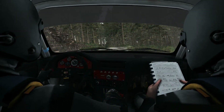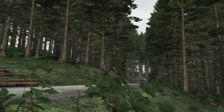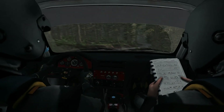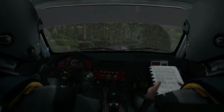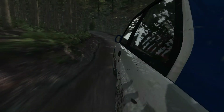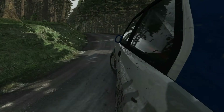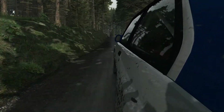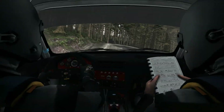Left 6, into right 2, tightens. Left 5, into right 6. Left 4, into right 4 tightens 3. 80. Left 6, into left 4 tightens 3, 80. Stop right 3.